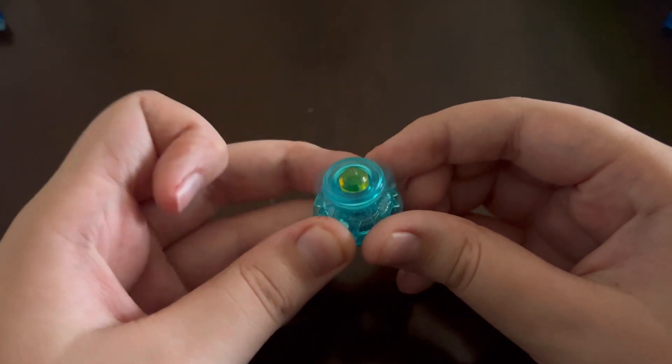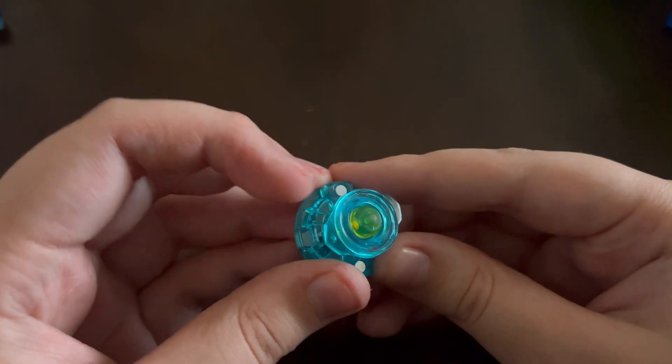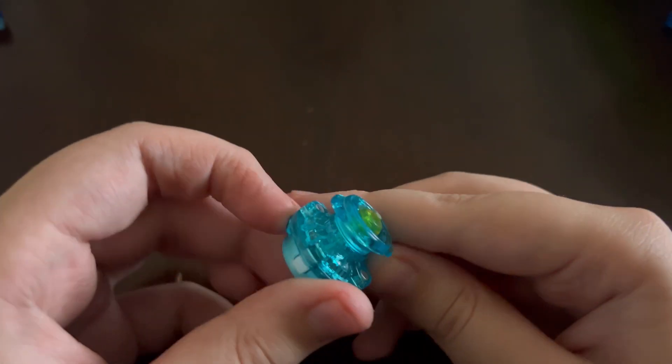And then we get a new driver called Zeal, which is actually pretty cool. It's similar to Explosion, just more passive. So it'll be interesting to see how this thing performs.